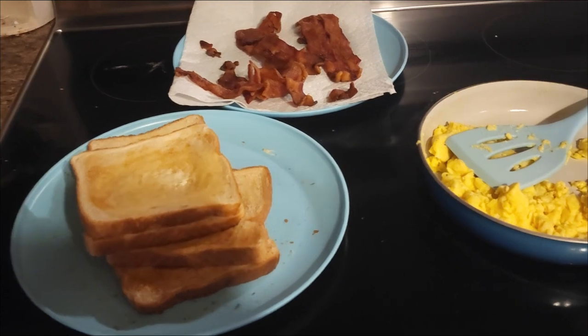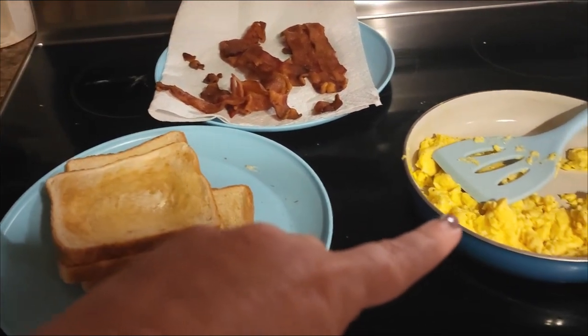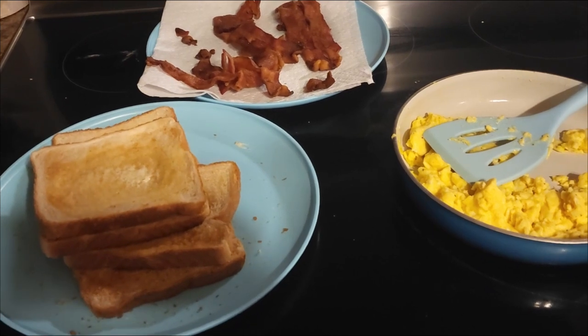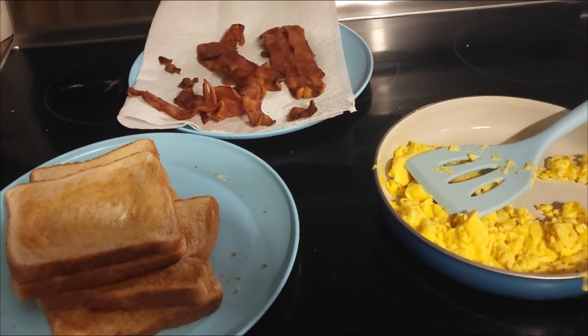We got the trifecta for breakfast this morning — chicken, toast, bacon, eggs. Just something quick and easy because we've got a full day today. We're finally getting to them pineapples. Good morning, y'all. Welcome back to From the Holler.